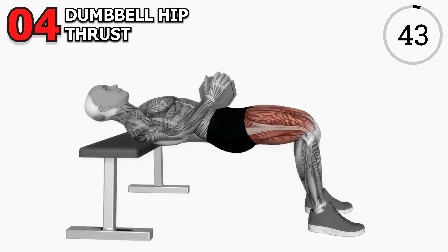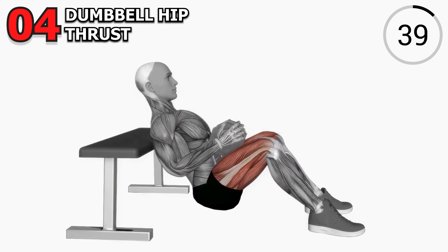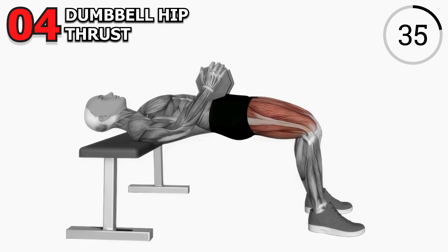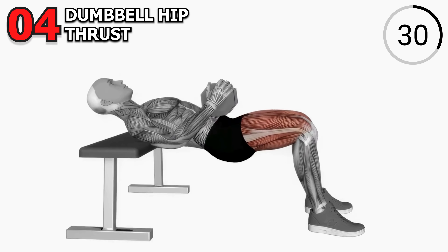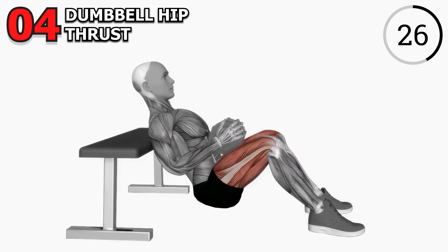Exercise 4: Dumbbell Hip Thrust. Here's a game changer for those glutes — the dumbbell hip thrust. Use a bench and place your upper back on it, then place a dumbbell on your hips and thrust upward, squeezing those glutes at the top. We're aiming for four sets of 15 reps. Get ready to feel the burn and see those glutes in action.